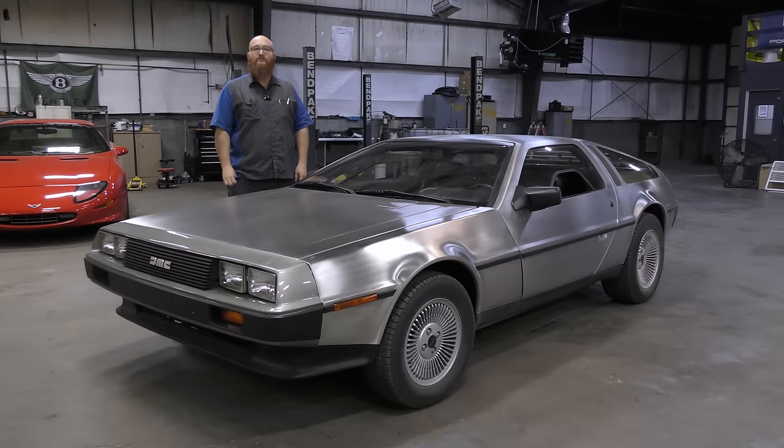Are you ready, Mrs. Wizard? That was my mom's favorite movie back in the day. Really? Yes, we rented that movie at least a dozen times. Well, this is the car — not the car, but the model of car that was used in the Back to the Future movie series.